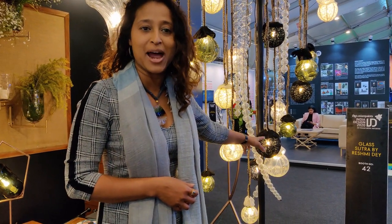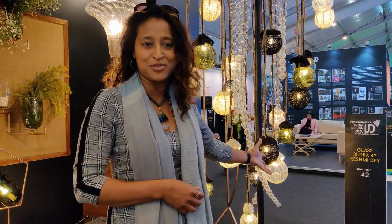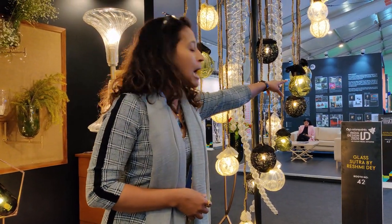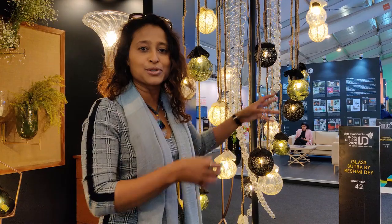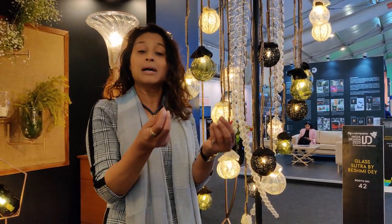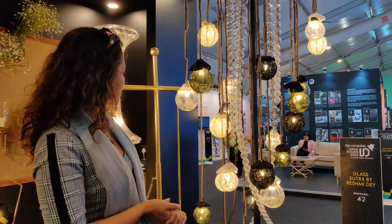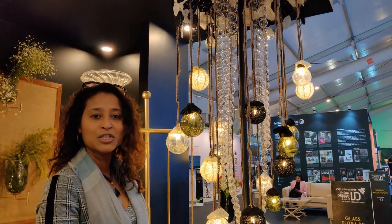When we told her to do the crochet lines, she was shocked about what she was going to do with them. I said you have to create a bubble with these crochet lines, and then we can capture that on the glass piece also. So we show the similarities we can capture in both. You can see the beautiful piece which has come up.